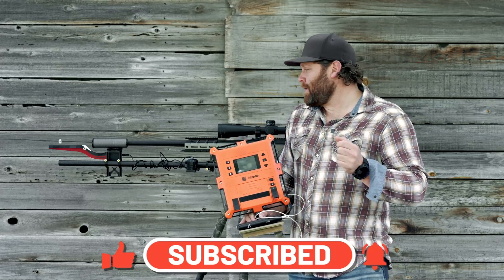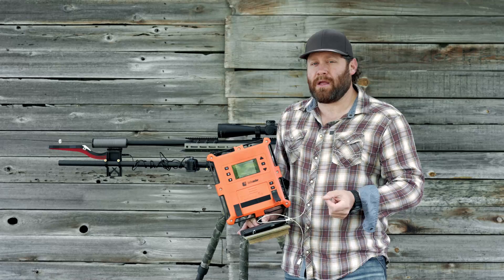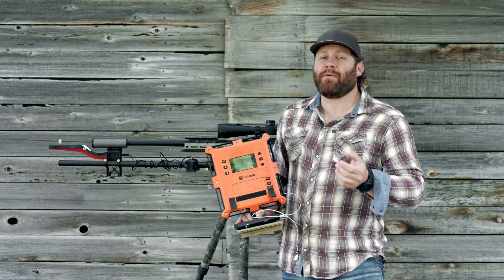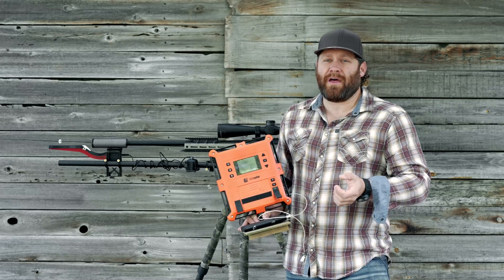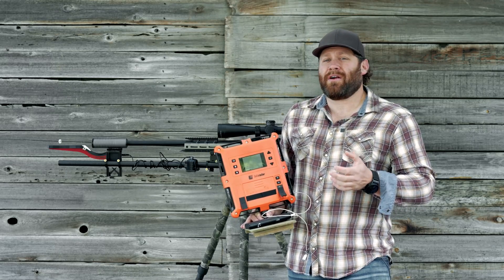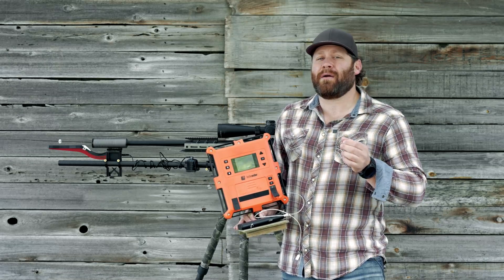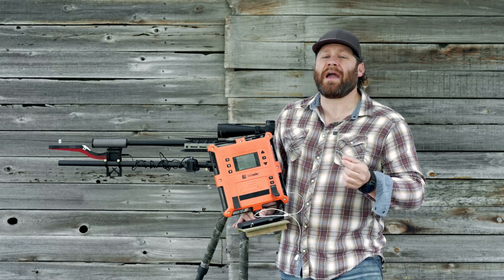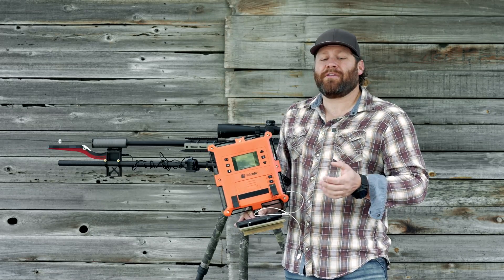If you are going to reload, hand load, or shoot long range, at some point you're going to realize that you absolutely have to know the speed of your bullet. It's great to go out and hit a target, but until you actually know how fast the bullet is coming out, it's really impossible to truly and accurately predict your BC. So eventually, if you get serious about this, you're going to need a chronograph.